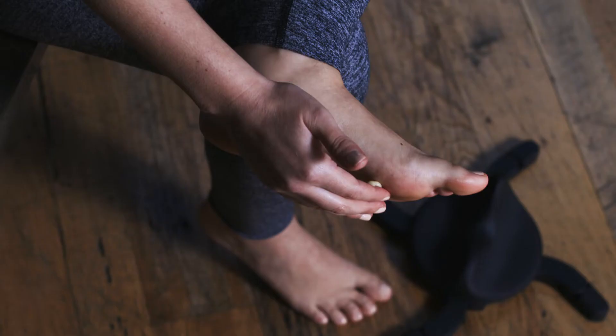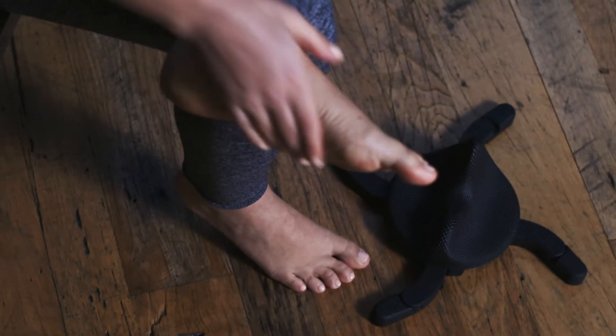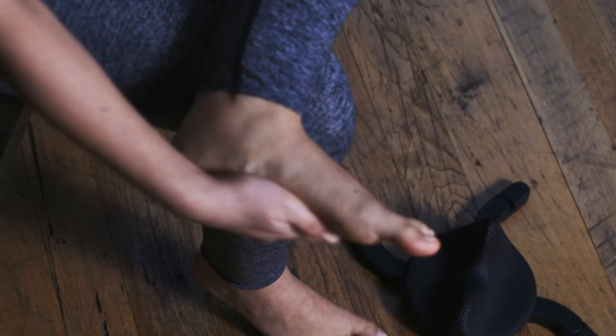To use the massager, place a quarter-sized amount of balm, lotion, or other lubricant in your palm and lather it across the bottom of your foot, making sure to cover your heel and along the plantar fascia.